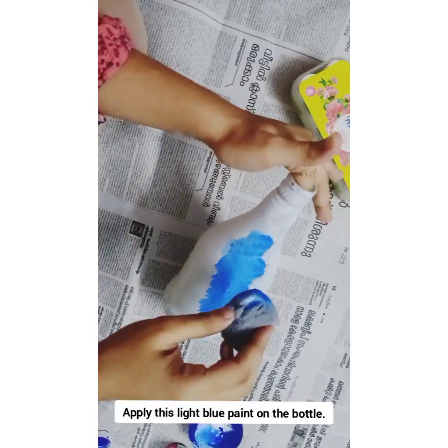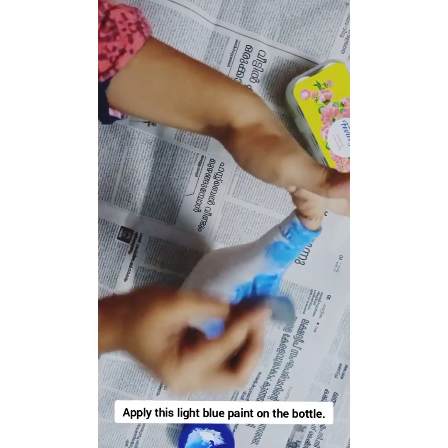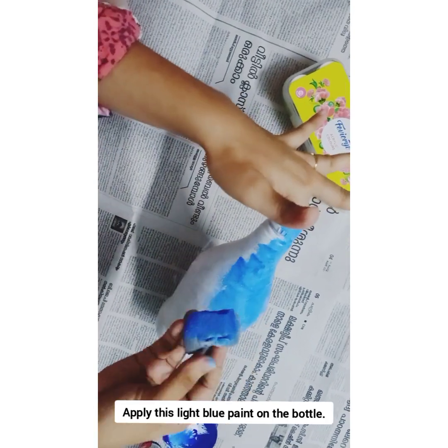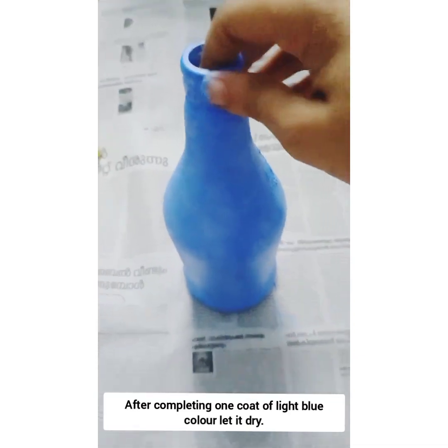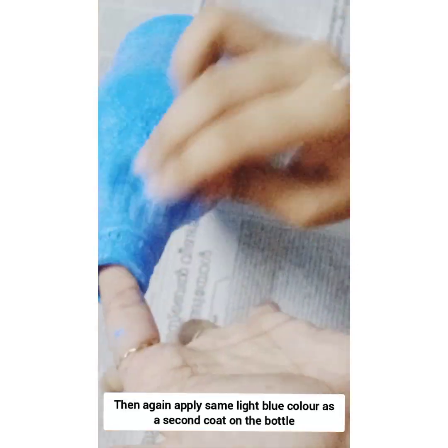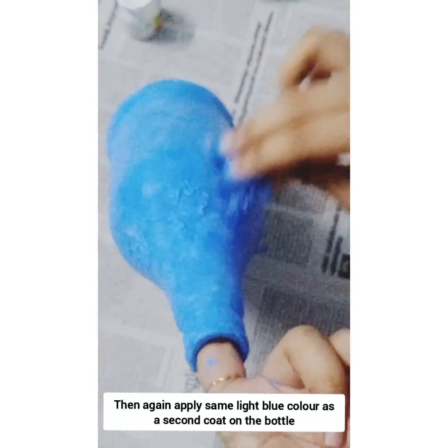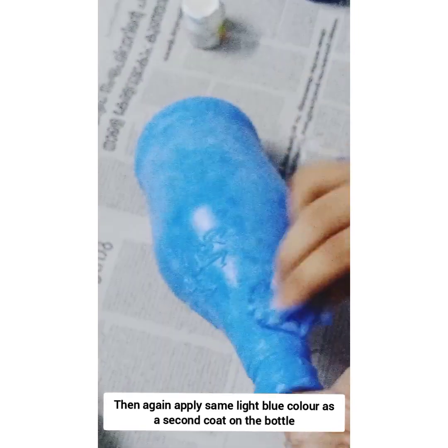This is a light blue paint. We will add a light shade blue to the base coat. We will spread it. We will add a layer, and then add two layers to the finish.